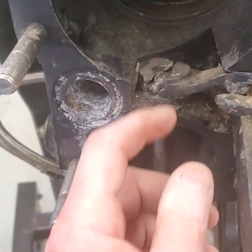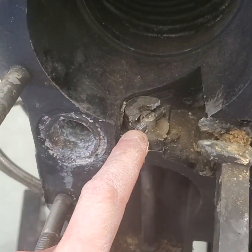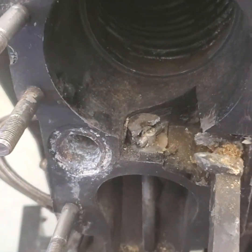Now at that point I can get that arm out of the way because it's going to be replaced. Then you can take a screwdriver, wiggle this screw and take it out, and I'll take that shaft out.